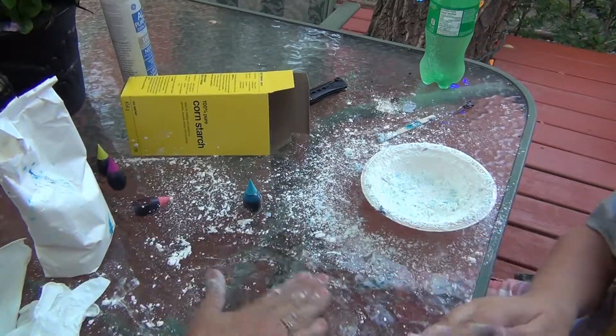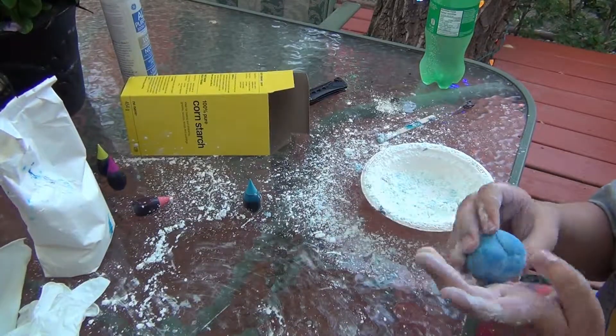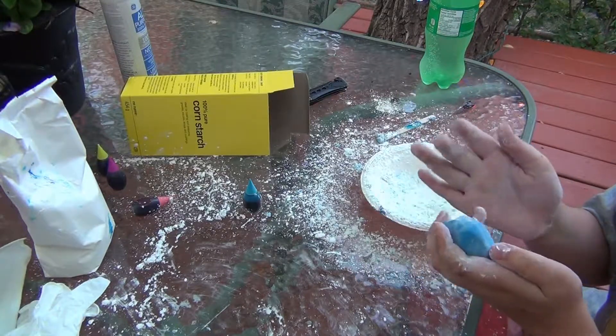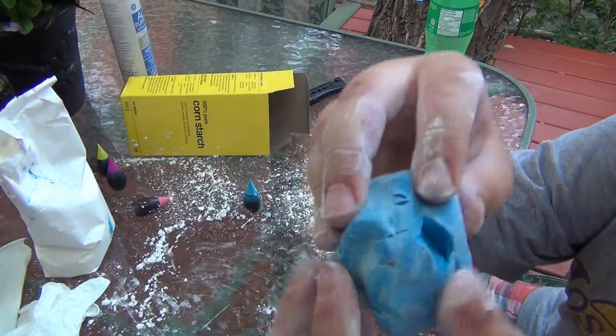Let's move it over here so that you can see. You want to make sure if you're making it into a ball, it has no rips or anything in it. Because look what's happening with mine — it's ripping.